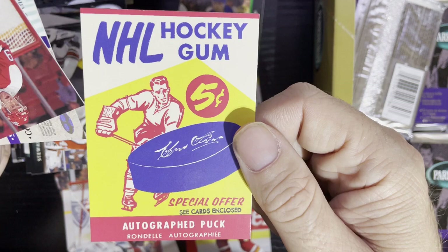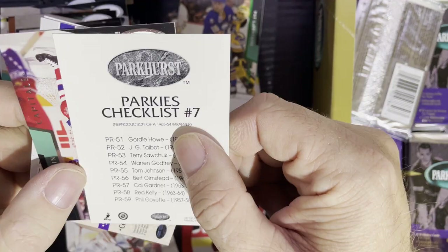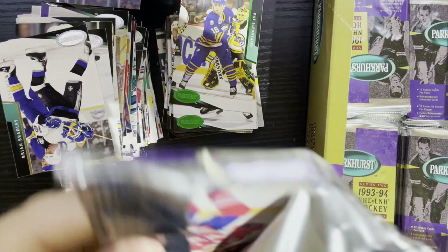I really wanted to get the Gordie Howe but there it is. I have a couple of these — they are actually worth some money because people didn't like getting them. It's a reproduction of a 63-64 wrapper, which I believe may be the last year of Parkhurst before they went away. Very nice — five cents for a pack back then.